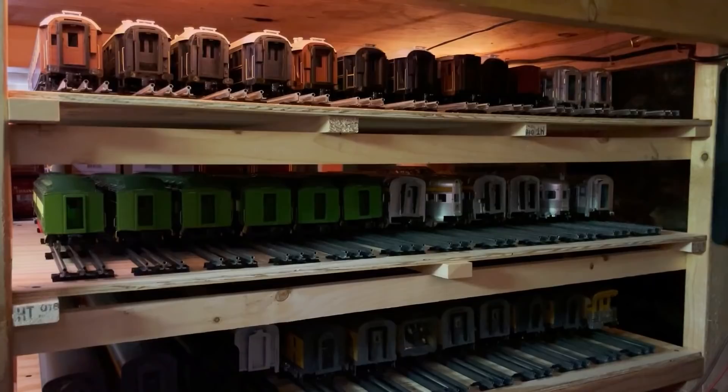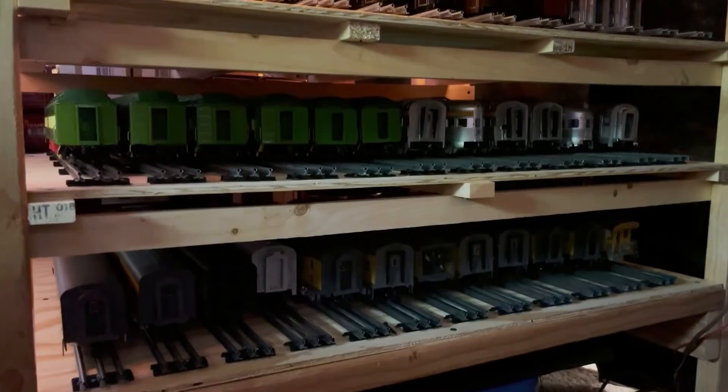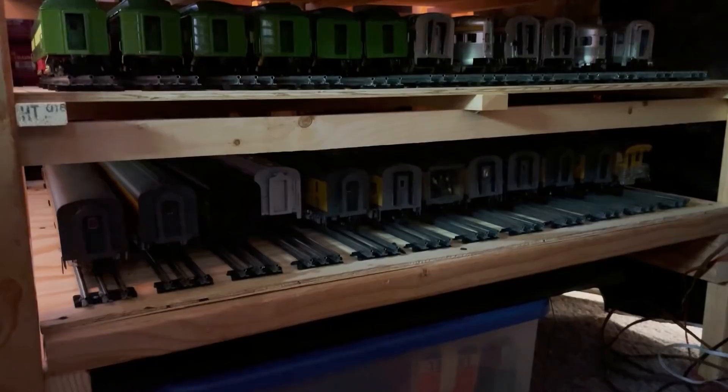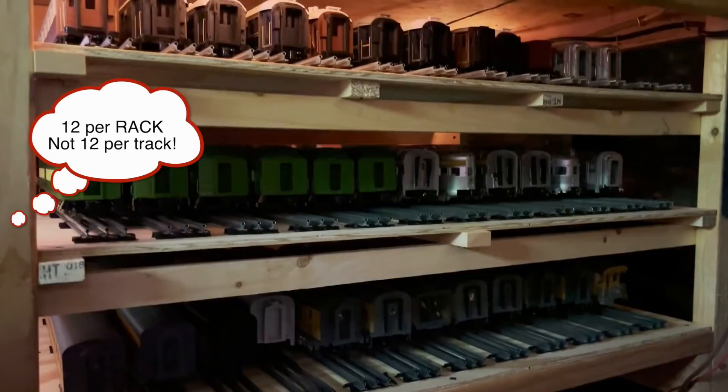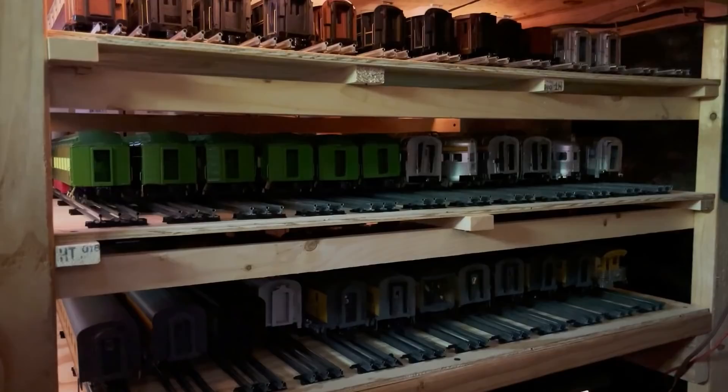Hi everybody. I'm under the layout right now and I wanted to show you what I've posted in a couple pictures — these new storage racks for my passenger cars. I built these a couple weeks ago and as you can see there are three racks, and on each rack there are 12 tracks, so I've got 12 passenger cars per track for a total of 36 passenger cars. Or I could store 72 freight cars, or some mixture of freight and passenger. Right now I'm just using them for passenger cars, and the funny thing is that this is just a drop in the bucket.